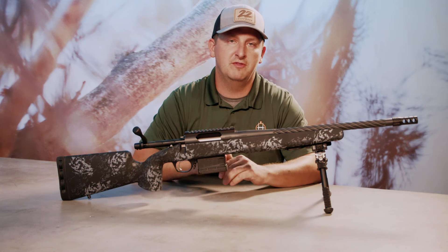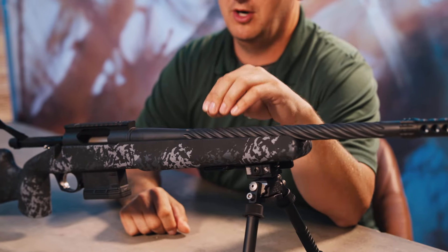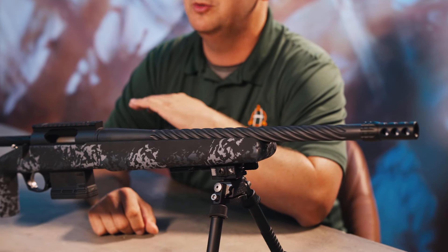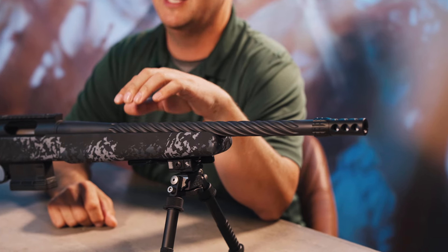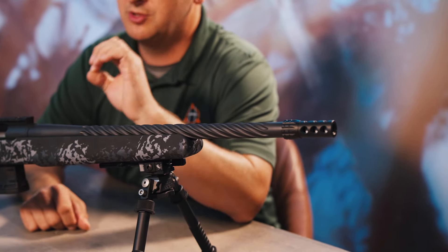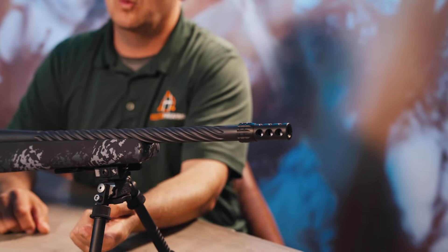The main difference with the Vandal Dark 2 is we have upgraded the barrel to a benchmark barrel. The benchmark barrels we have been using for years — they're double heat treated, cryo froze. These barrels are going to last you a really long time and be super accurate.